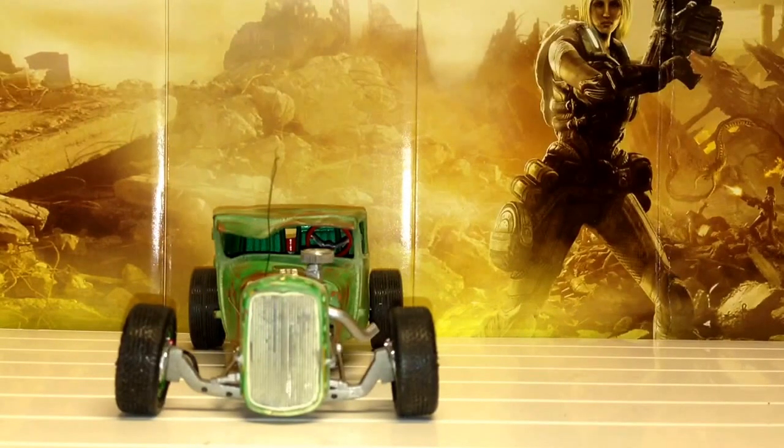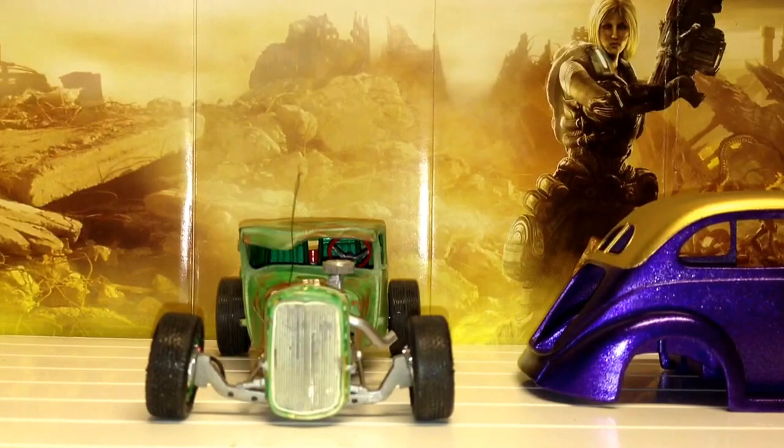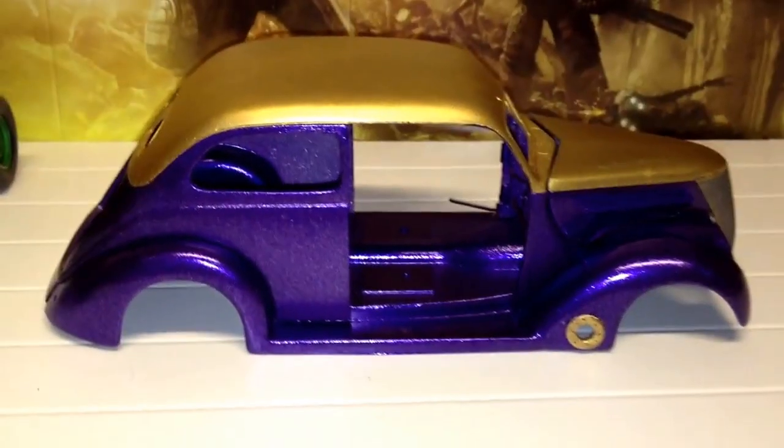Haven't really got a lot further with the 37 yet, but it has come out of paint. I was actually probably going to paint it maybe in the next hour, but it's been raining and it's getting a little dark here - temperatures are dropping, so I'm not quite sure where I'm going to clear coat this tonight.